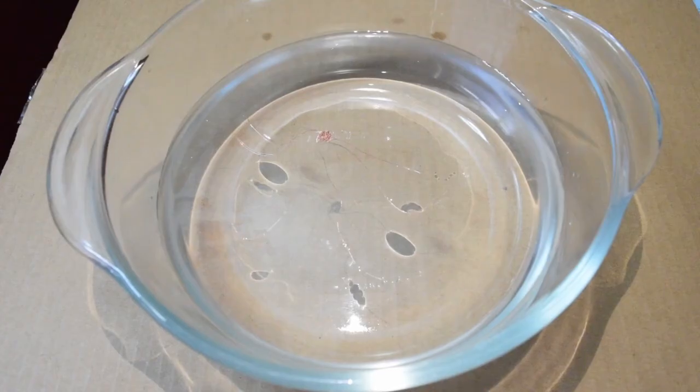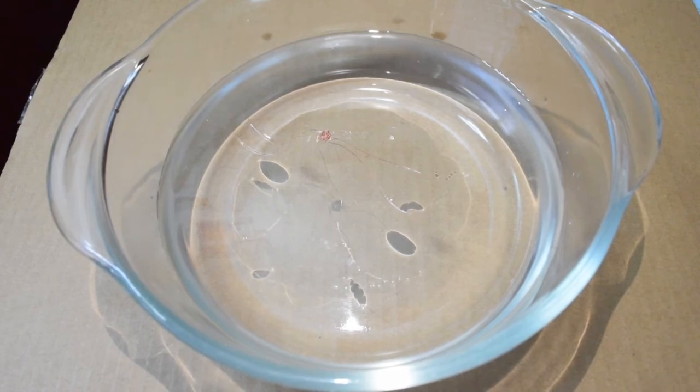You can even see the shadows of the dimples where the water strider's legs are bending the surface of the water. Did you make your own water strider? Did you find any other objects that can sit on the water using surface tension? Let me know down in the comments. Happy sciencing!